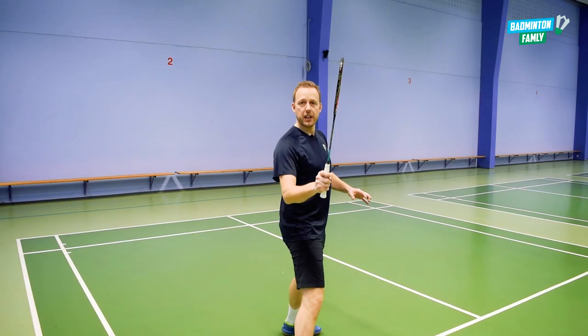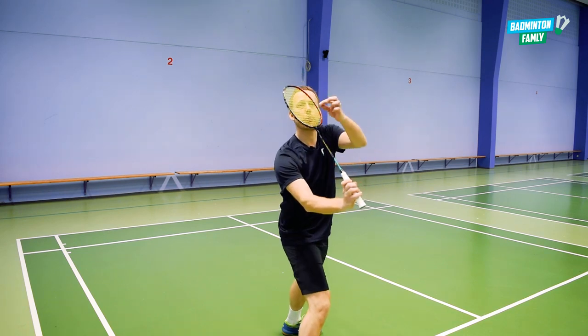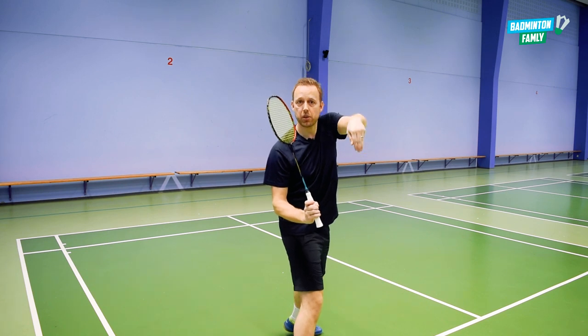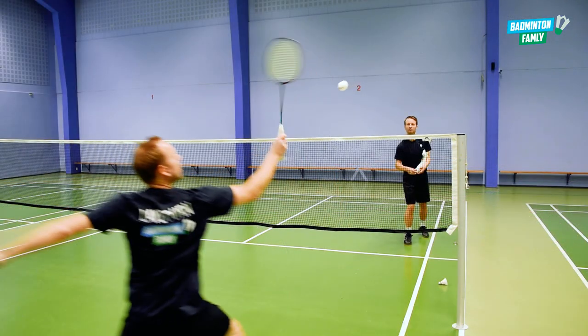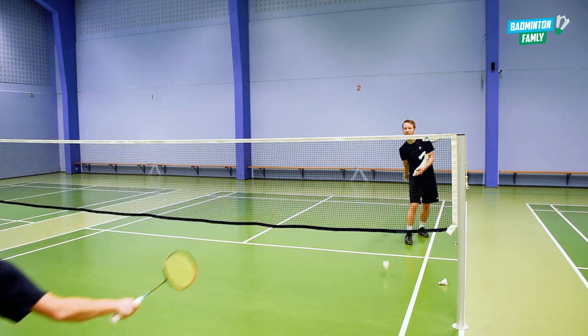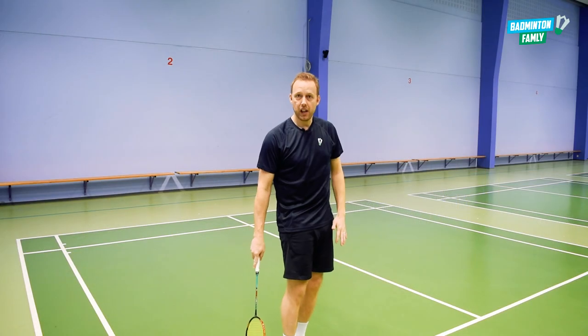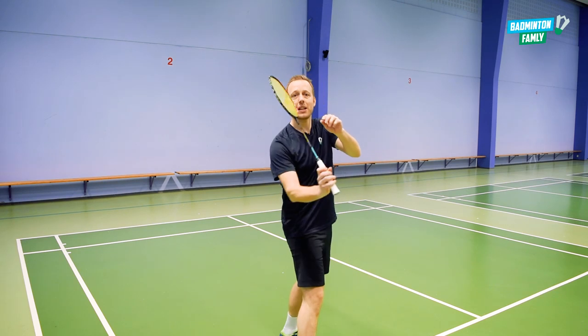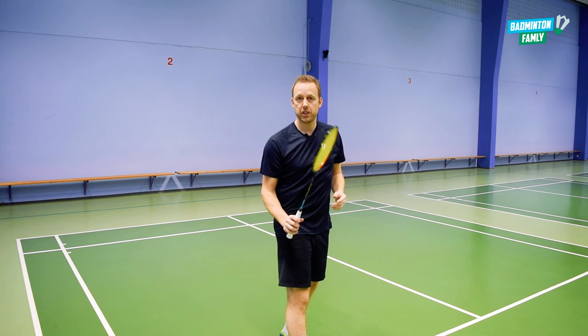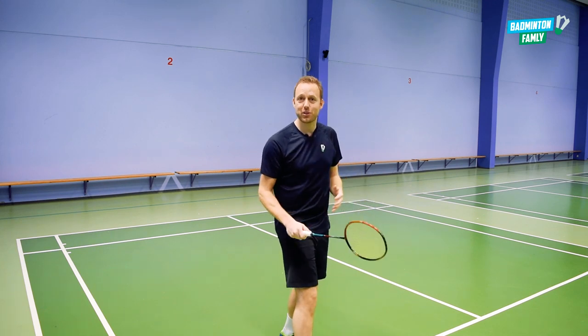It's okay if the shuttle goes a little bit upwards, because when it goes a little bit upwards we can get it to go very steep down close to the net. If I hit it straight on it will go further into the court and it will be easier for my opponent to reach it around the service line. So if you can get it just a little bit up in the air and then steep down very close to the net, it will be very tricky for the opponents — but it's of course very tricky to do.